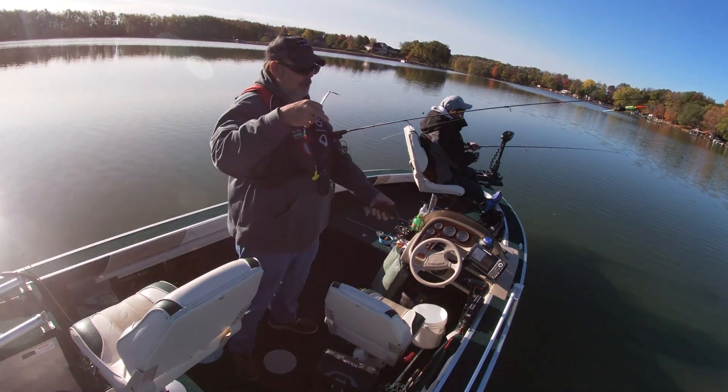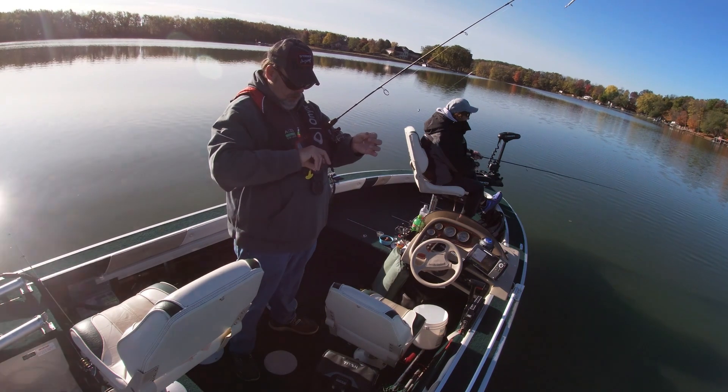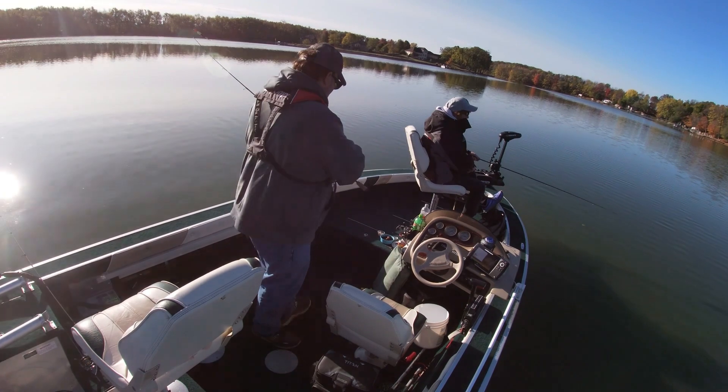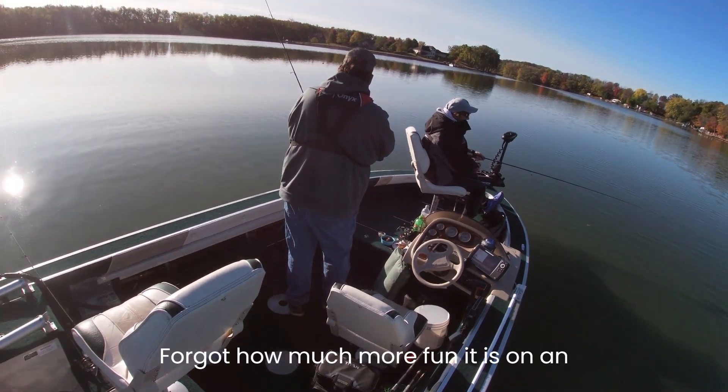He had every one of those treble hooks. I forgot how much more fun it is on an ultralight.